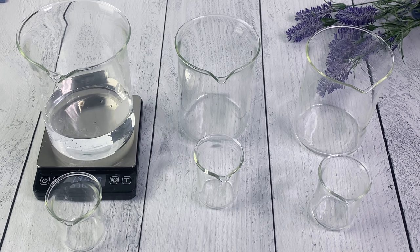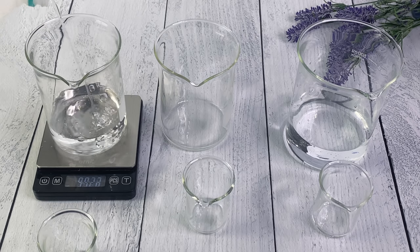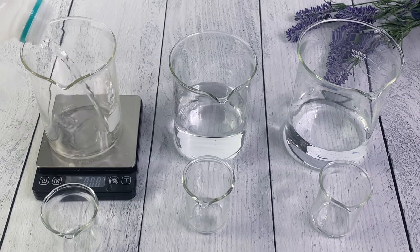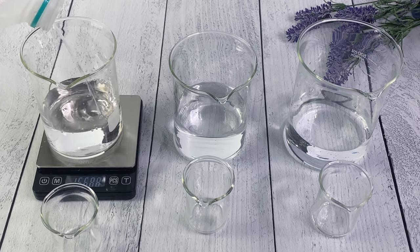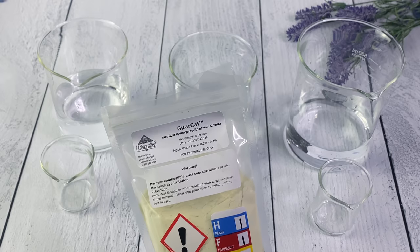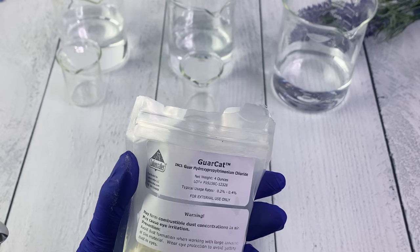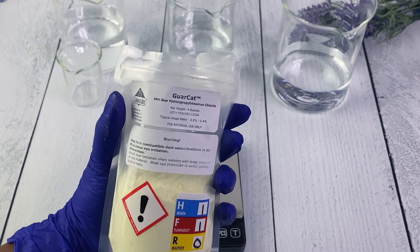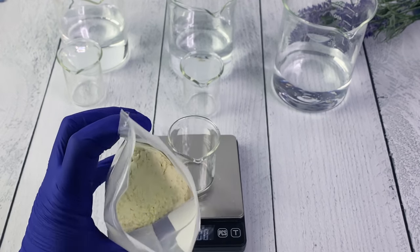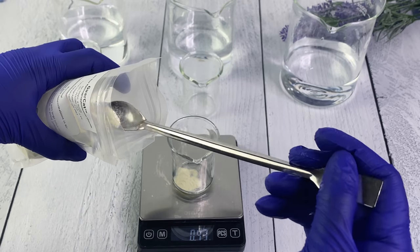Today we're going to be focusing on natural or naturally derived polymers. Most of them are thickening agents, but they also have other properties like stabilizing emulsions, and some of them can be gelling agents - not all, but some. They all have their own different characteristics; some are ionic, some are cationic. The three polymers we're focusing on today are Garcat, xanthan gum, and hydroxyethyl cellulose - I'll just say HEC throughout this video.